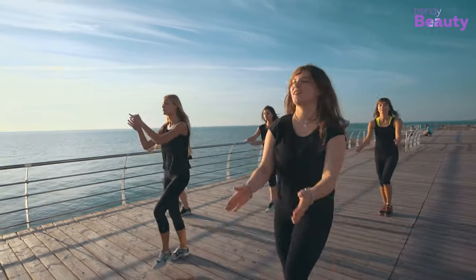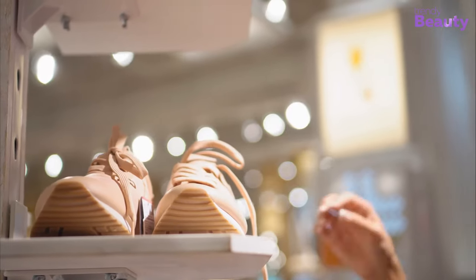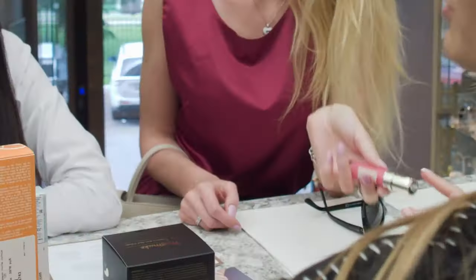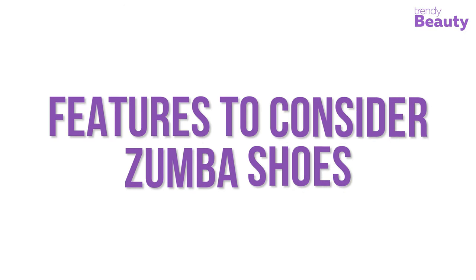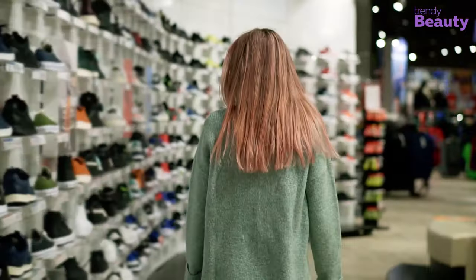In this video we are going to find out what to consider while buying Zumba shoes, along with some recommendations. The Trendy Beauty team, consisting of skincare and beauty experts, presents the best suitable products for you based on testing, reviews, and recommendations, researching thoroughly for each category on ingredients, formulas, pricing, and user feedback.